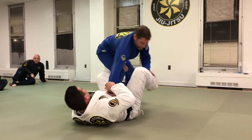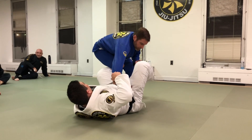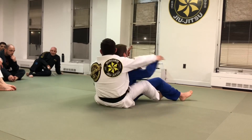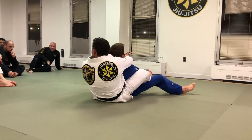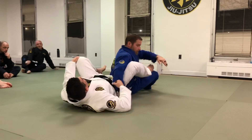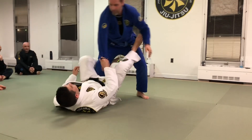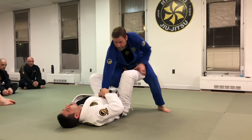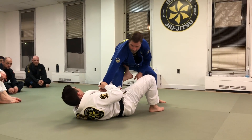If he steps back, I'm going to pull to adjust my body, get my foot in. Now sit up and grab. If he steps back but I need to kind of adjust myself — no problem.